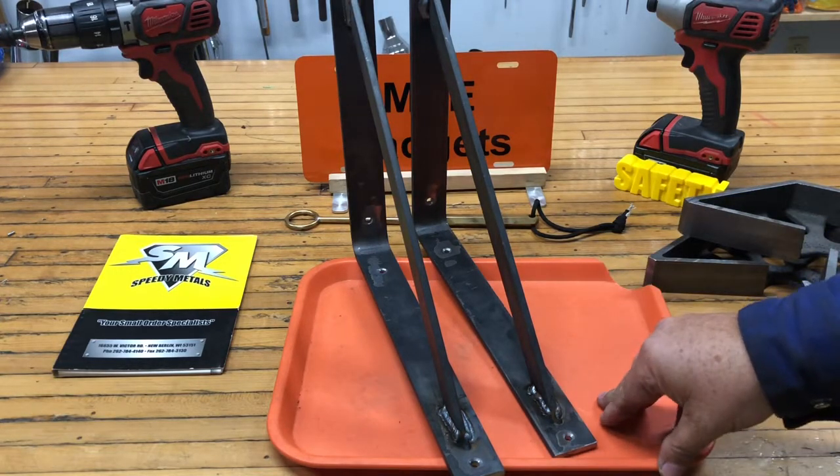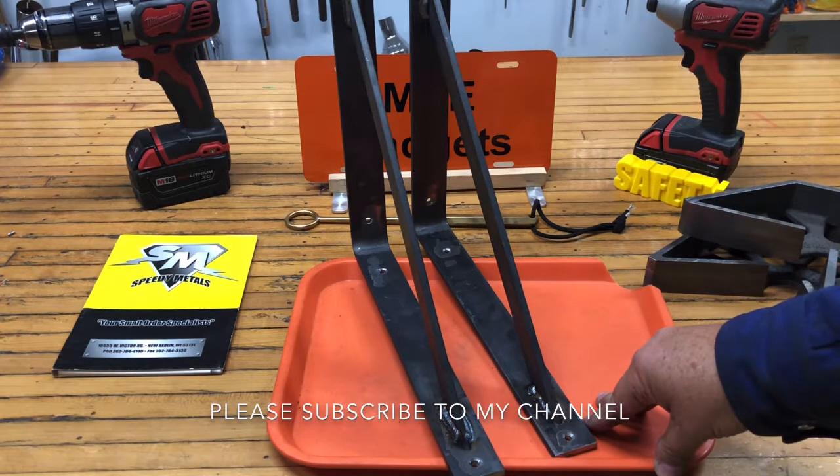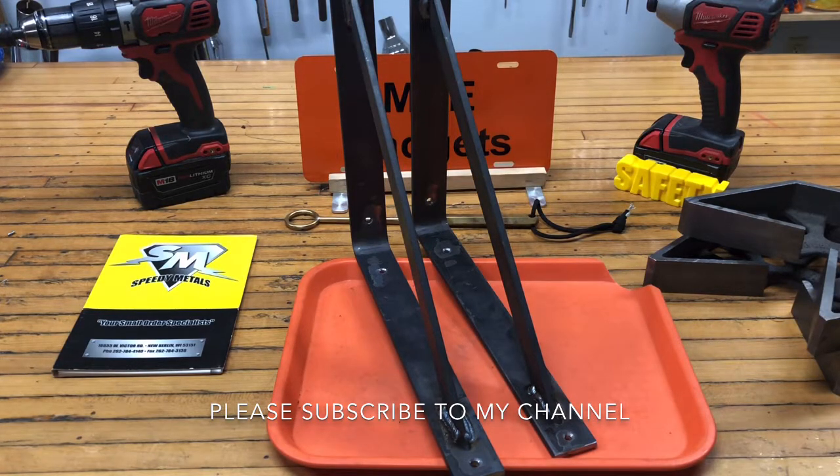The brackets are done. Next thing I got to do is give it to my client and he's going to mount them in his garage with a piece of plywood for his little pancake compressor. This is MKE Gadgets. Hope you enjoyed this little video on welding some brackets out of some steel. Please tell your friends, please subscribe. We'll see you tomorrow.